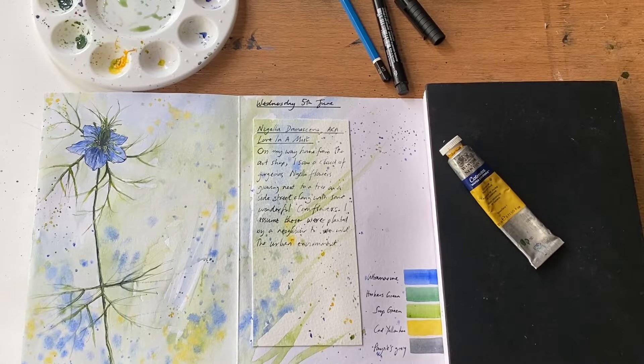The next day I had to take a trip to the art shop, and on the way back I found a cloud of beautiful love-in-a-mist or nigella growing around the base of a tree in a little side street. So I took a quick photograph, came back to the studio, and had a go at a close-up of one of the beautiful blooms.